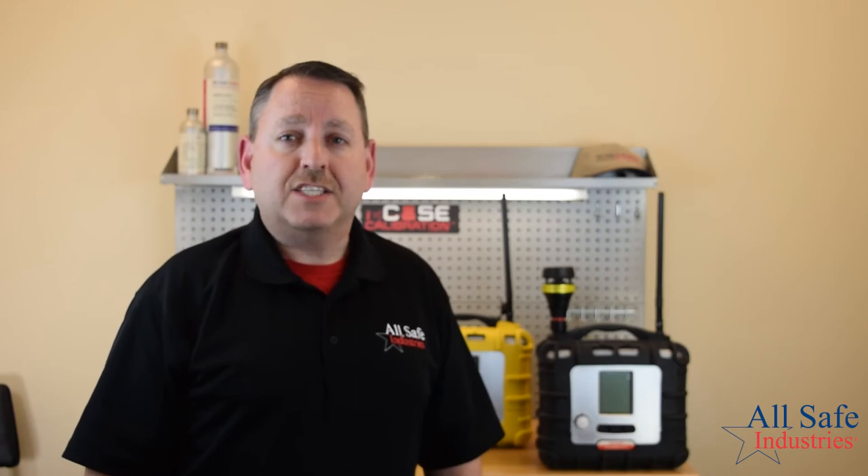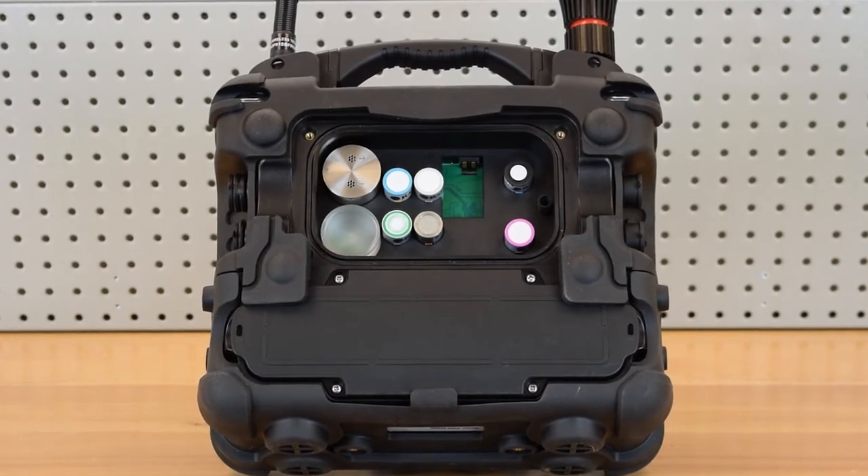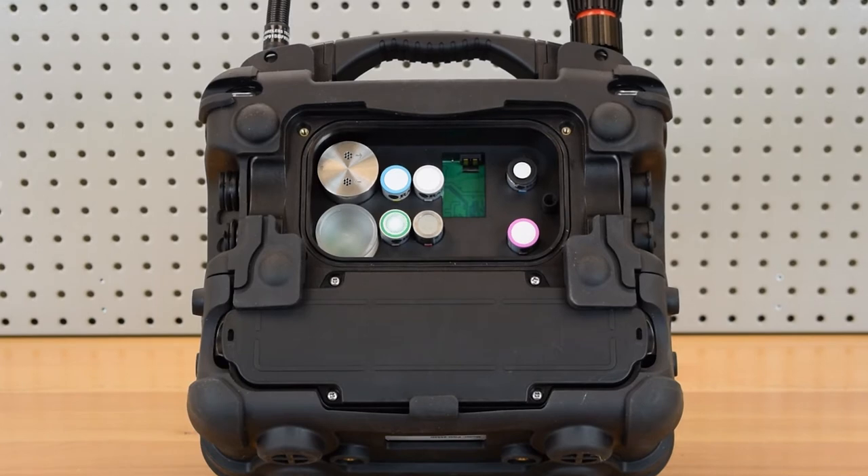The new Area Array has expanded sensor capability. Seven different sensor slots allow for greater configuration for industry and hazmat teams. A new glance mode feature will activate the display to show you the current configuration.